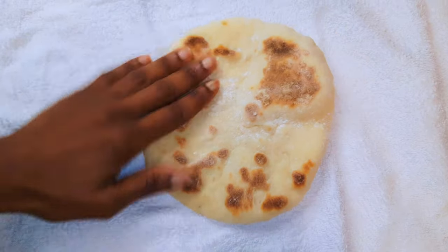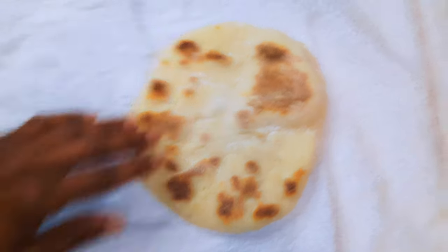After it's cooked, I'll go ahead and wrap it up in a very clean kitchen napkin. This will help trap in the moisture and make it softer.